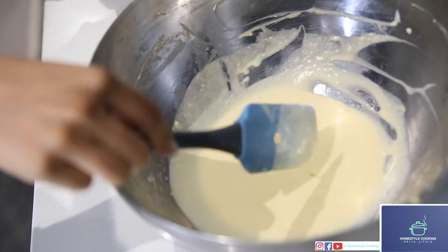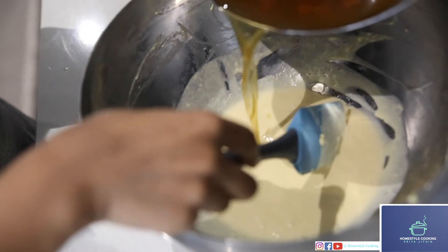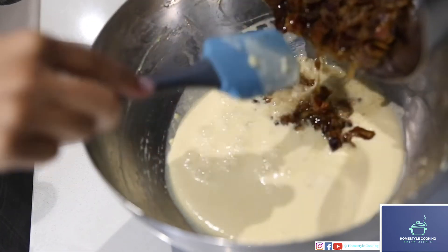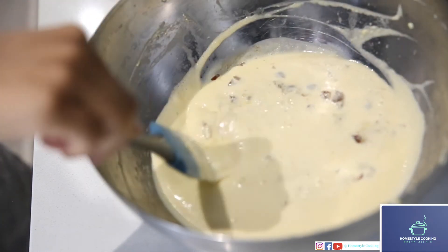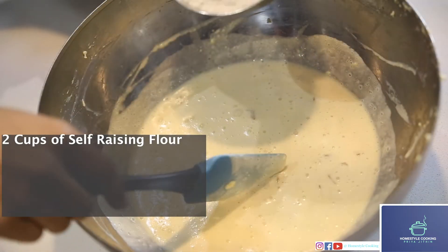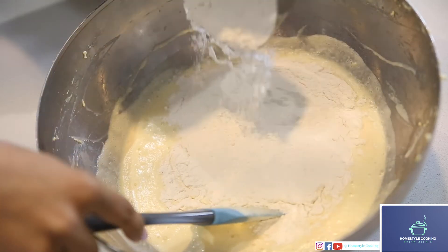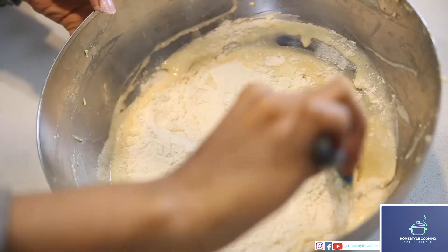To this, I'm going to be adding the dates that I had soaked earlier in hot water. I'm just going to add the whole thing and mix this gently. Now to this, I'll be adding self-rising flour and I'm going to fold the mixture gently.